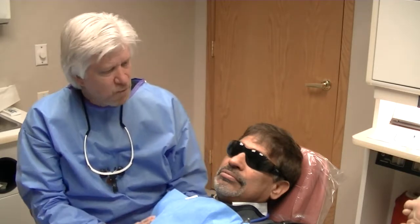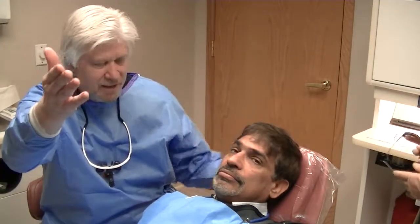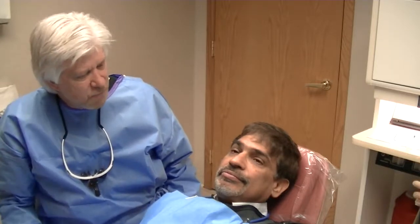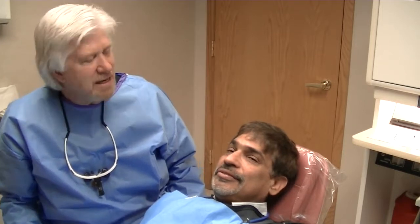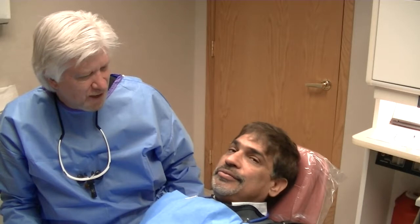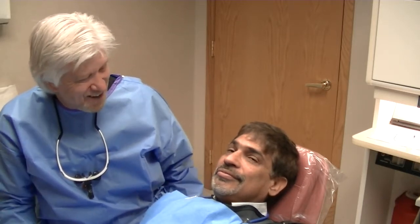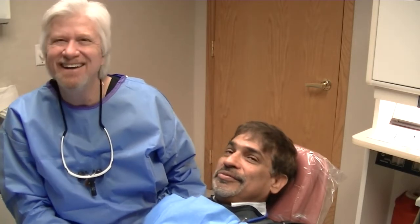Asking the patient about their experience: was it worse than you thought or easier? Patient: 'Easier than I thought.' Did you have any discomfort whatsoever? 'No.' A little pressure maybe? 'No.' Fantastic — now you know what an implant is like. Tell your friends, and we can move forward from there. Thank you for your time today.